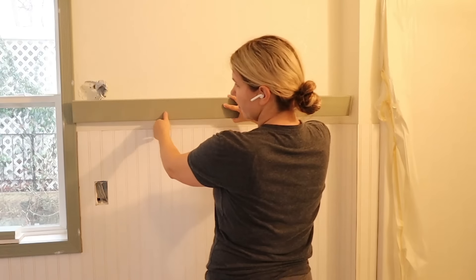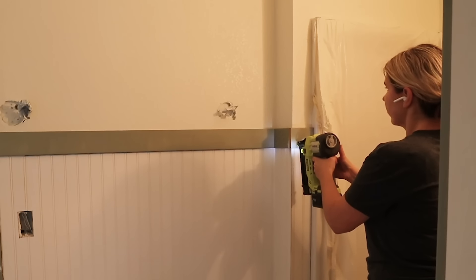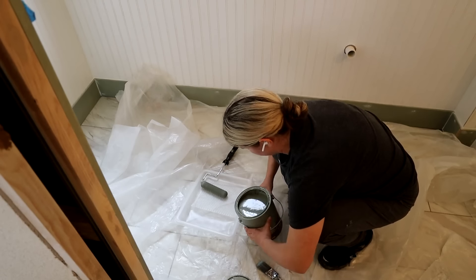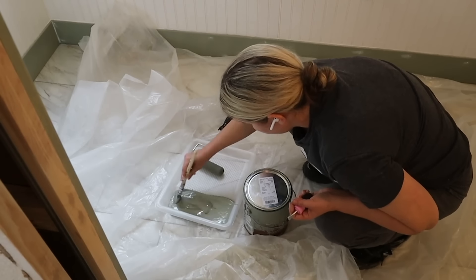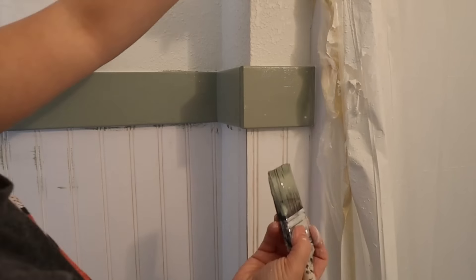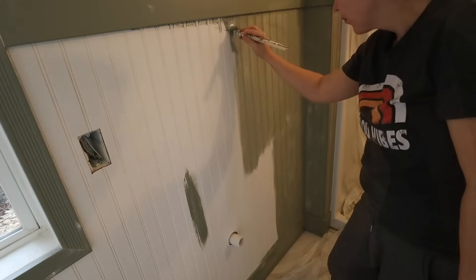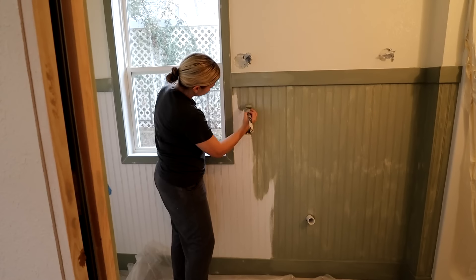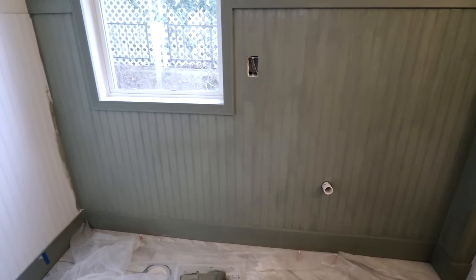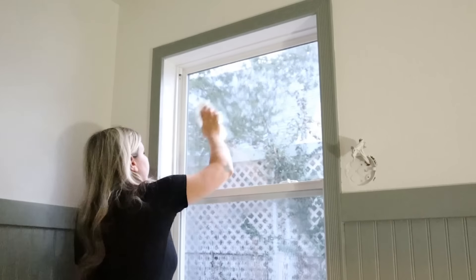To finish everything off, I put some door casing on the top of the beadboard to give it a finished look. I finished it off by putting in more caulking along the edges and filling the holes. From there, it was a lot of painting — I actually had to use a brush to paint the beadboard, and I found that worked better than using my roller. It took me a while to paint the baseboards, beadboard, and door casing. I also had to clean the window in there; it was pretty dirty and had originally had a window unit in it.